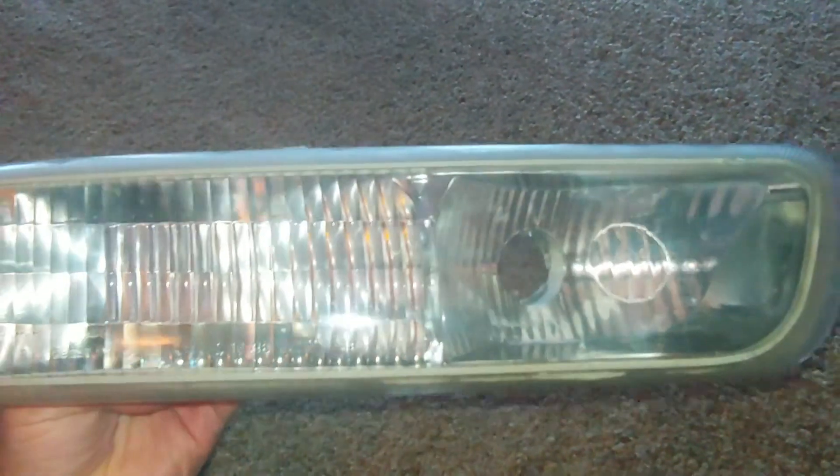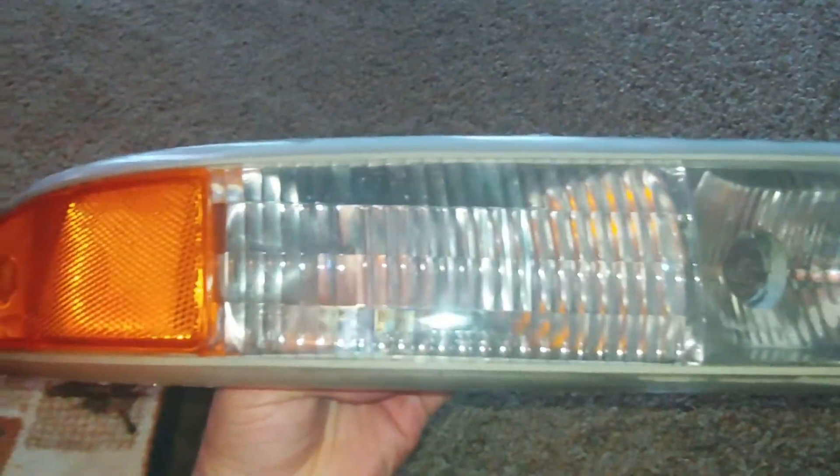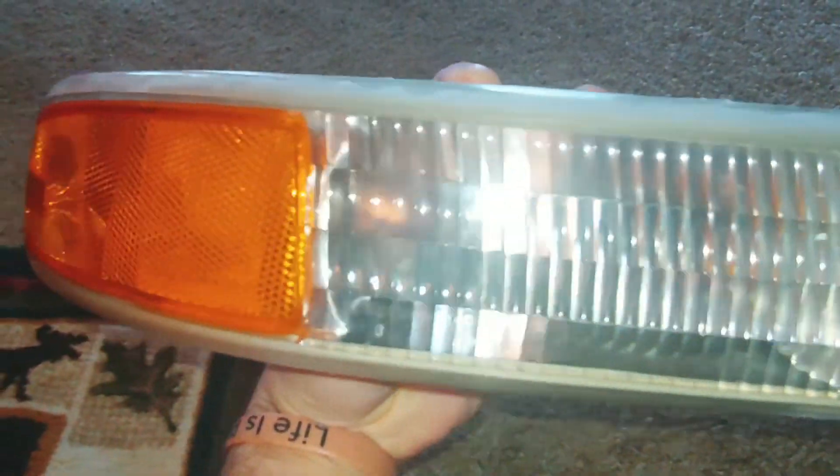This is a blinker housing for an '01 Silverado. This should get rid of all the condensation. You can't even see that silicone in there — the only way you're going to be able to see it is if you know it's there and you're looking for it. So other than that, you're not going to notice it on the car.